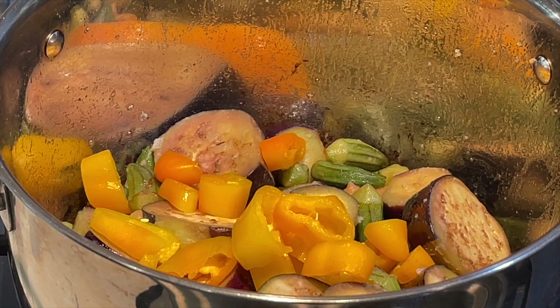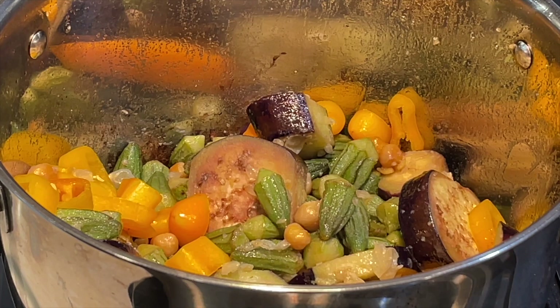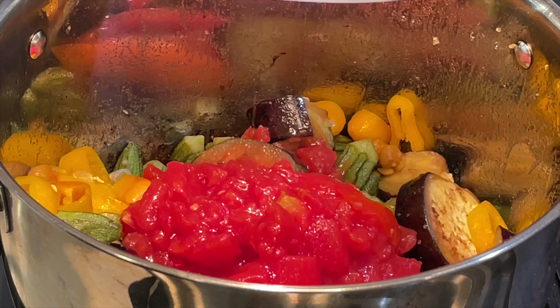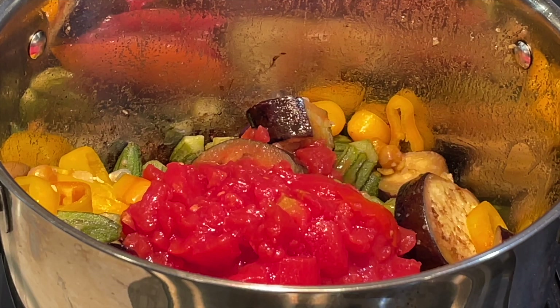I'm also adding the yellow peppers — any colorful pepper would work. Just cut it to the size of your spoon so it's a small size. I'm using two cups of crushed tomatoes; this is canned crushed tomatoes. You can also use fresh tomatoes, but I had the can opened already and used the other half for something else, so I'm using canned.